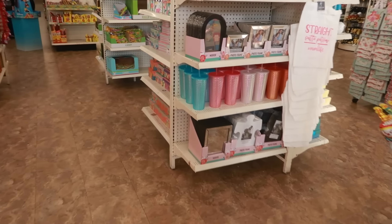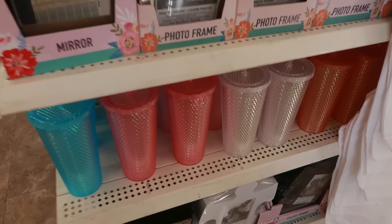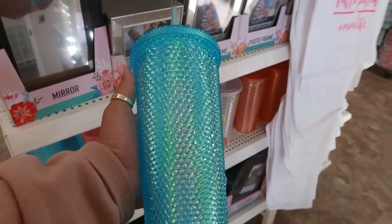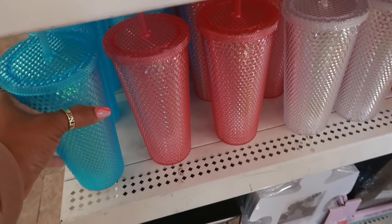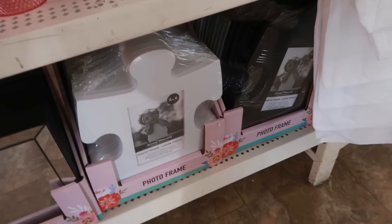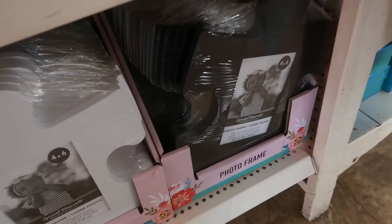There are those cute little Starbucks cups — I call them Starbucks cups, I know a lot of you guys have caught these, the Starbucks dupes — so very nice. There's the blue, pink, white, and orange. The photo frames that look like puzzle pieces in white, and there's black.